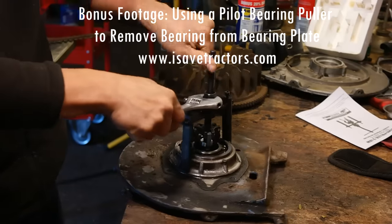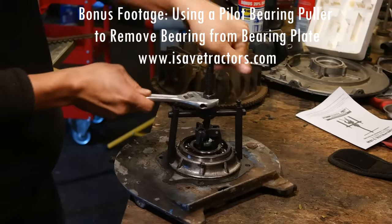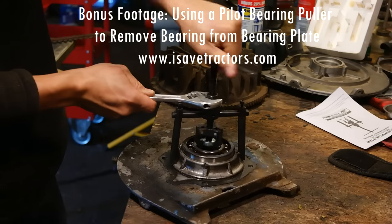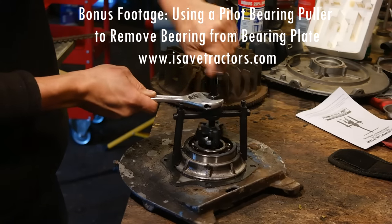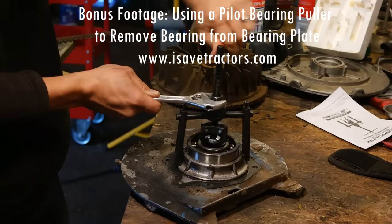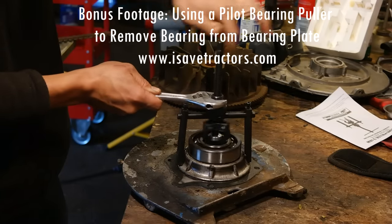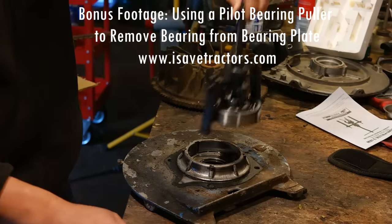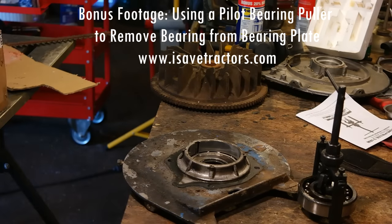And there you have it, that's it for this episode. If you need high-quality aftermarket parts for your vintage small engines like this Kohler K series engine in this video, or your old Briggs and Stratton, Tecumseh, Onan, and Wisconsin engines, please visit us at isavetractors.com. We are devoted to providing new aftermarket parts for your old, obsolete, and no longer available engines. Thanks for watching.